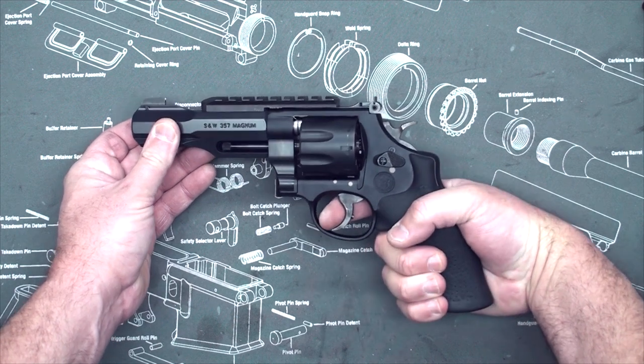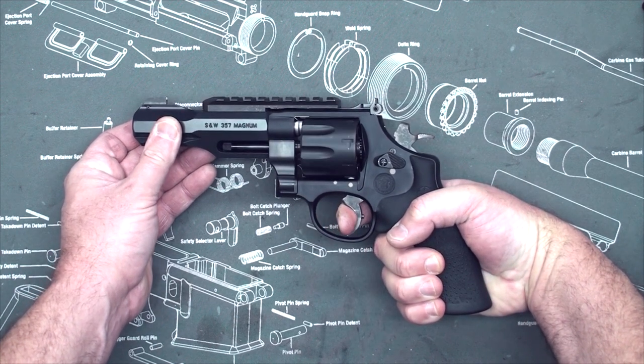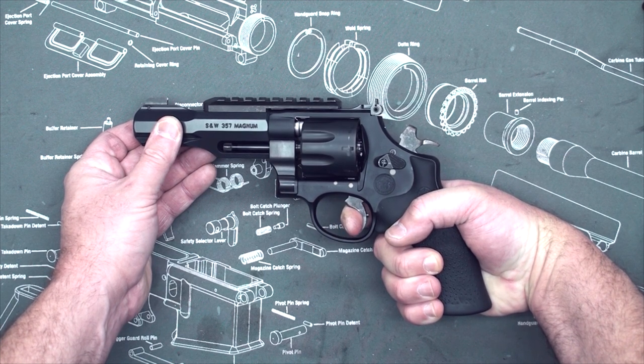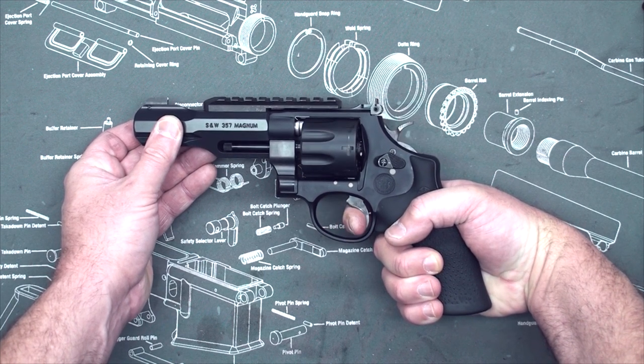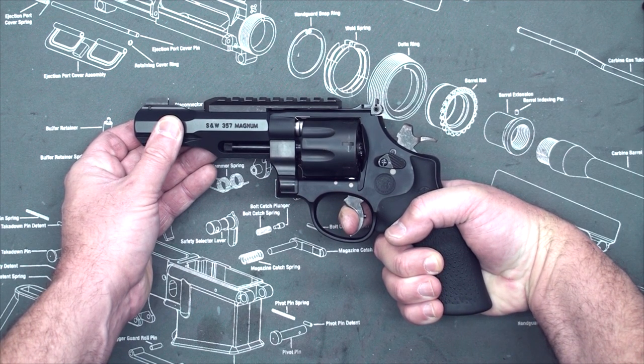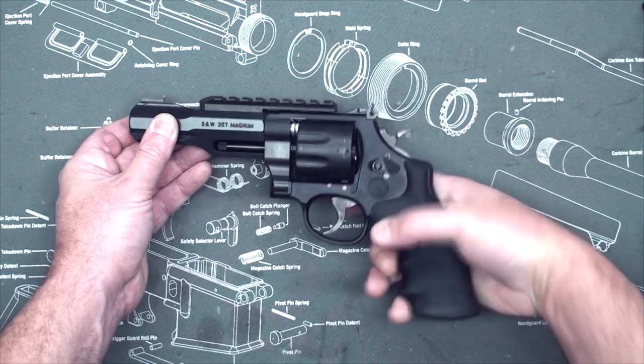The double action of course has a pretty long pull. It gets lighter about halfway through, then heavier again before it breaks. So there's a middle area where it seems lighter, then it gets a bit heavier at the back, and then it breaks.